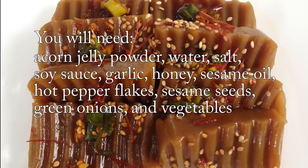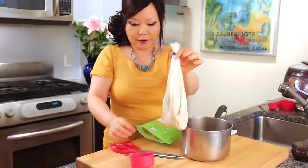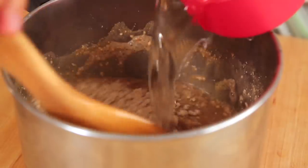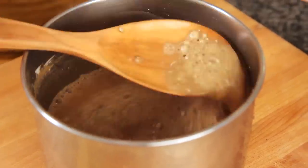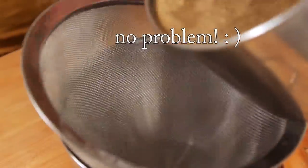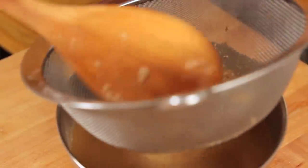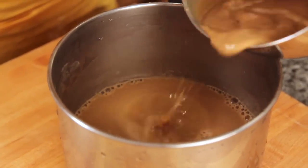We always used to order Totorimuk Muchim and Makkali — Makkali is alcohol made with rice. Now, this acorn starch powder — we are going to use half a cup. Mix this with three cups of water very evenly, but you may still see a little lumpy stuff, so strain it.